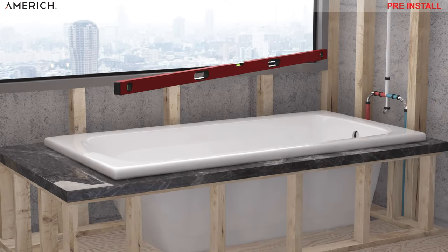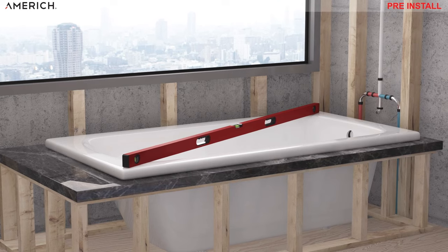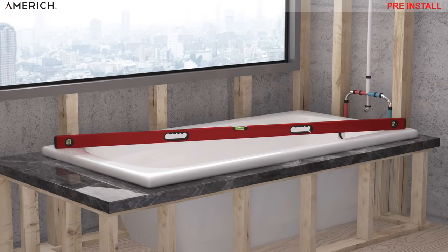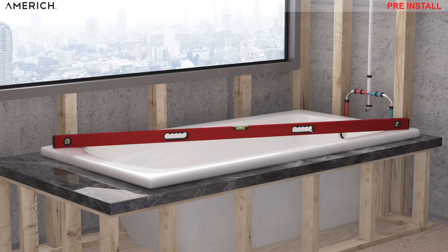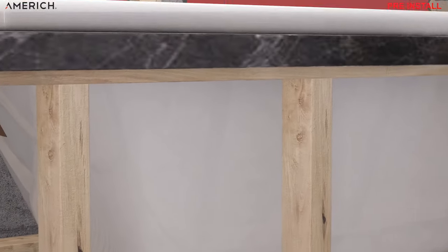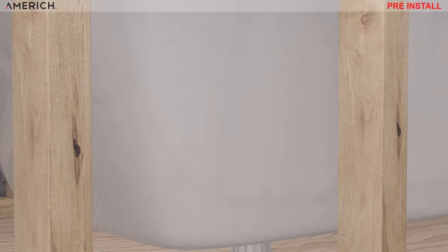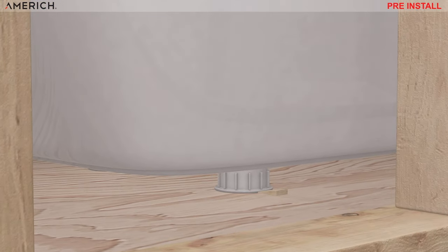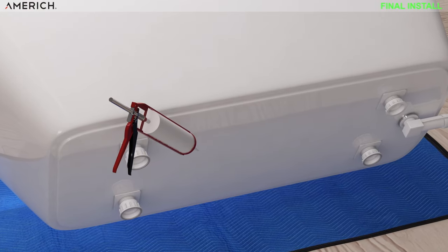Please make sure the tub is level in all directions by leveling the bathtub with the adjustable feet for proper drainage. You can do this with a four-foot level or carpenter's level. Most drop-in tubs come with adjustable feet. Some may have wood feet that are not adjustable but are pre-leveled. Some shimming may be needed if the floor is not level.